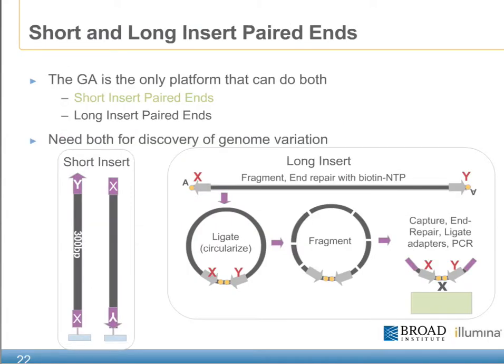Currently, the Genome Analyzer is the only platform that can do both short insert pairs as well as long insert paired end reads. Both of these techniques are critical to the discovery of genome variation and continue to make the Genome Analyzer a very powerful platform.